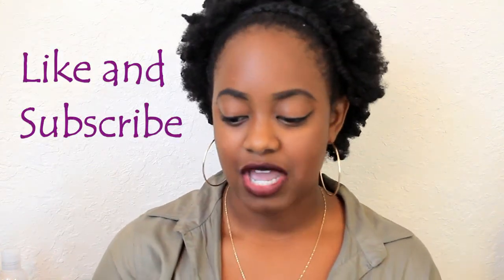Hey beautiful people, welcome back to my channel. I got another video for all of those who have been asking what products I use on my hair, so let's get into it. The products that I really like to use are sulfate-free, paraben-free, mineral oil-free, and alcohol-free.